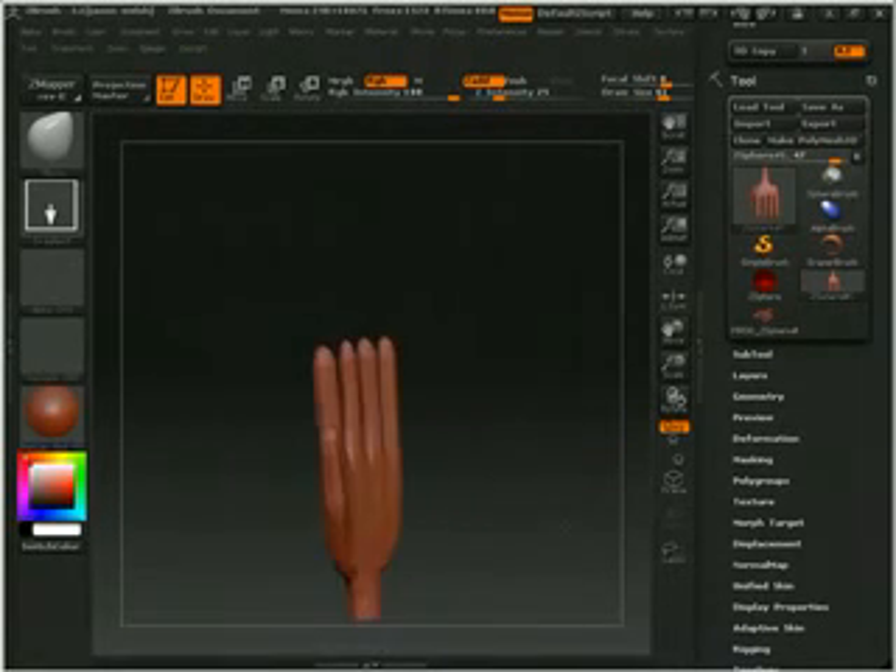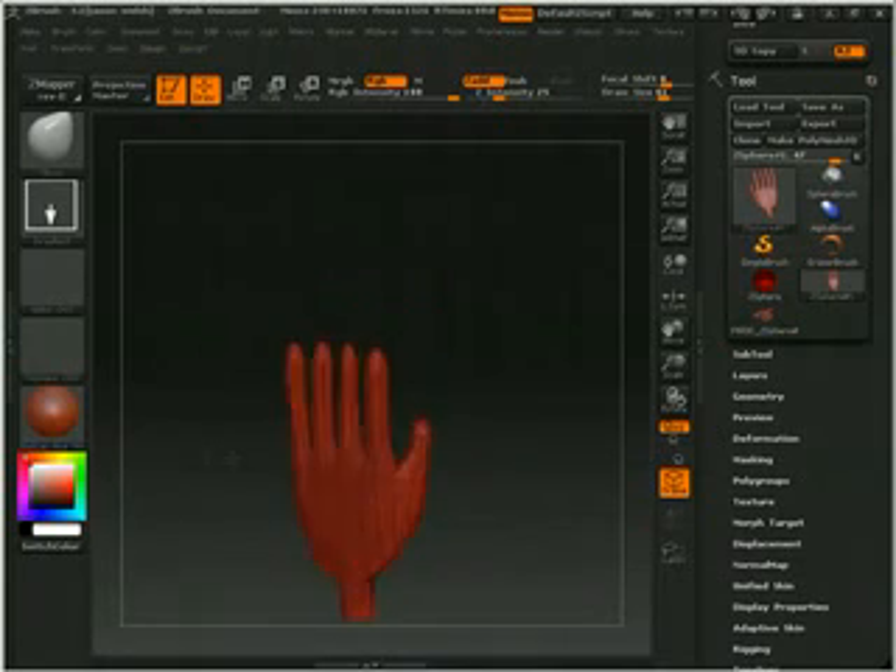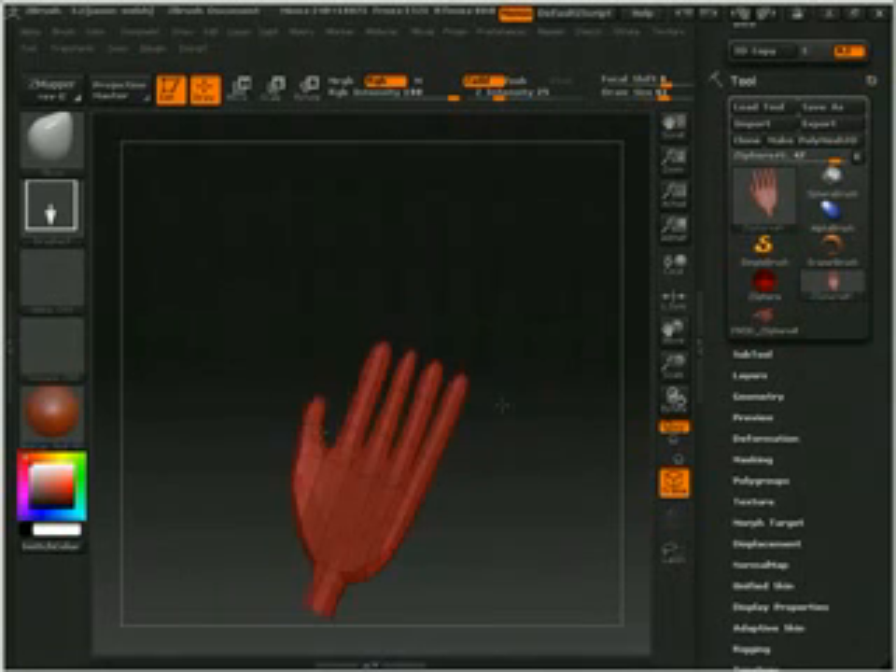And it's easy to sculpt on too. Now if you want additional edge loops in the area, I would highly suggest just inserting those Z-Spheres ahead of time and you'll be alright. Well, other than that, you should be good to go as far as a sculptable hand. Alright, enjoy, and have a good one.